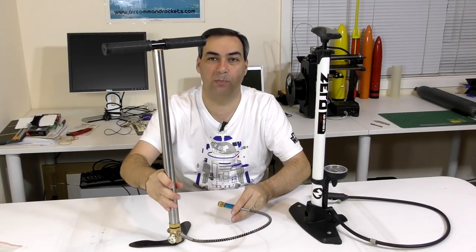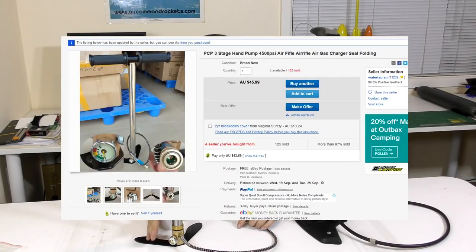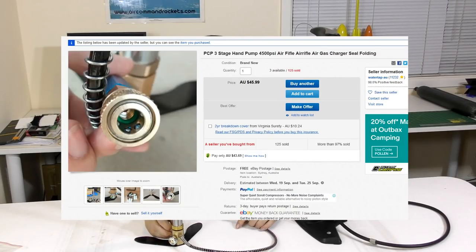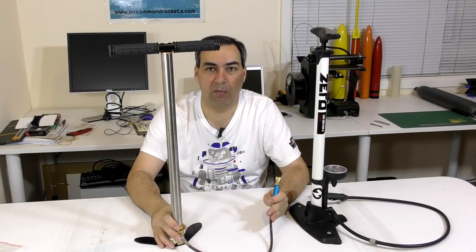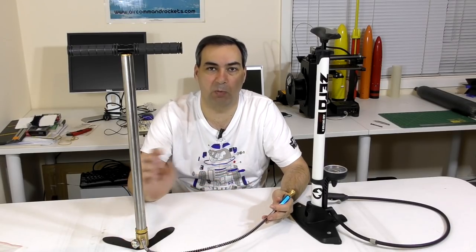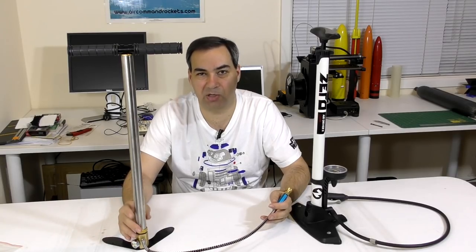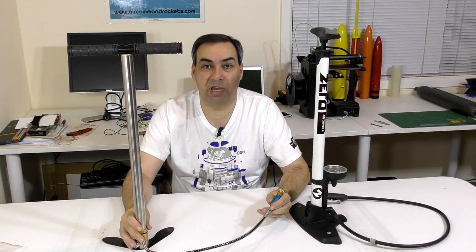We didn't have any direct experience with these, so we thought we'd buy one from eBay. This is your regular pump and this is what the PCP pump looks like. They look very similar but they're actually quite different. This one will go to about 3,000 psi. It cost only $46 Australian dollars on eBay including delivery. They normally range from about $50 to $200, so we went for the cheaper one since at the higher end you're getting closer to what scuba tanks cost. Let's have a look at how these two compare.